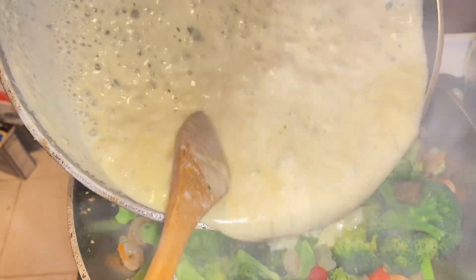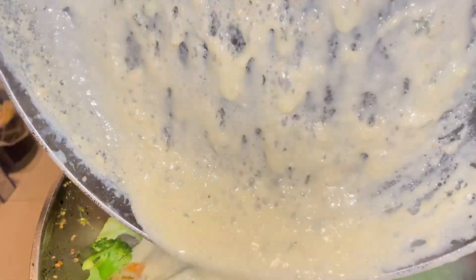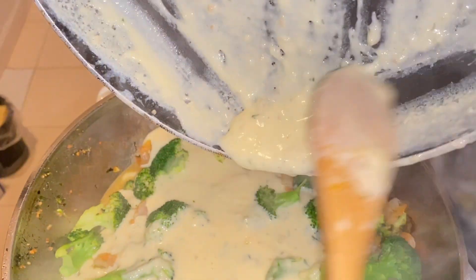Now I'm done with the alfredo sauce, so I will just be pouring it into my shrimp and broccoli and mixing it all together.